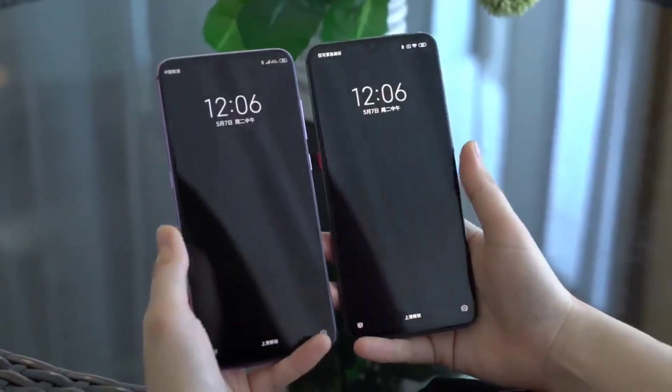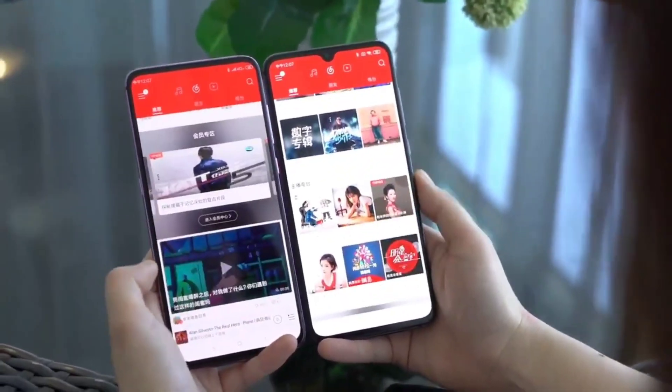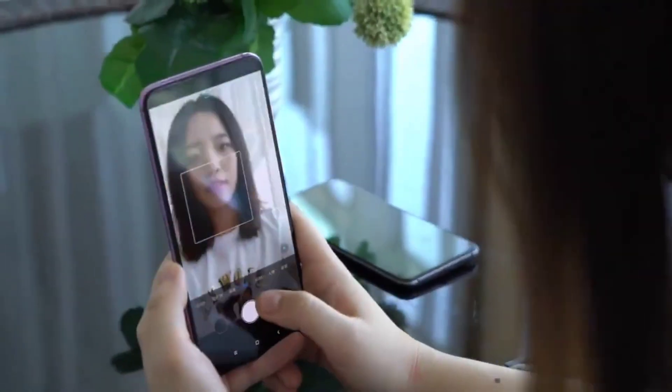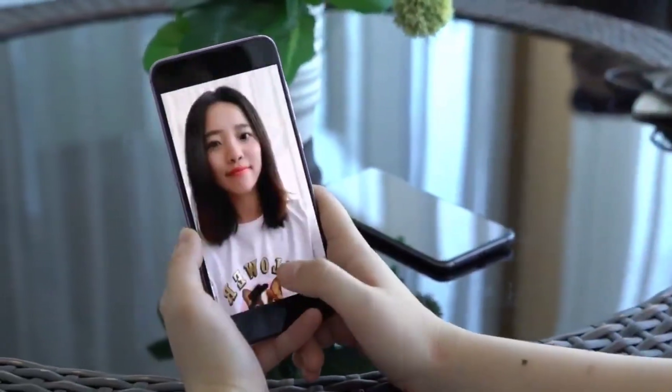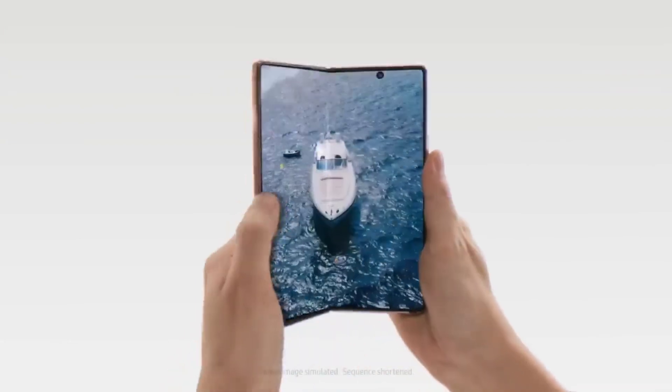We've seen a couple of prototypes from Xiaomi and Oppo, but no marketable device yet. Samsung was expected to launch the S21 series with the under-display camera, but the tech wasn't ready for the S21 series. So that leaves us with the Galaxy Z Fold 3.